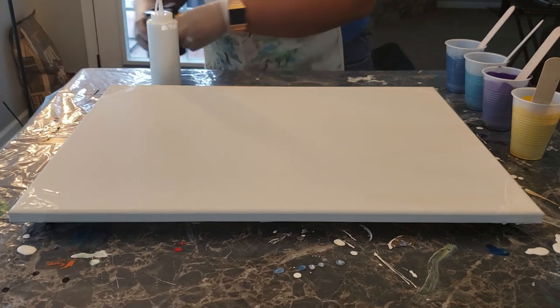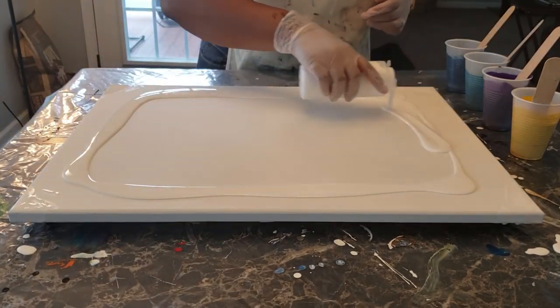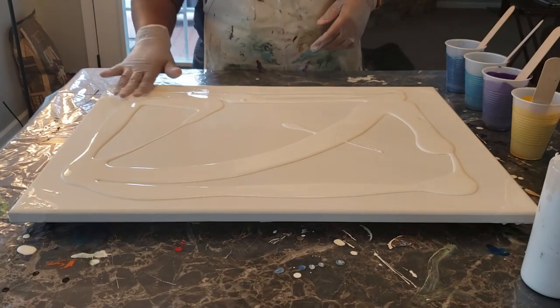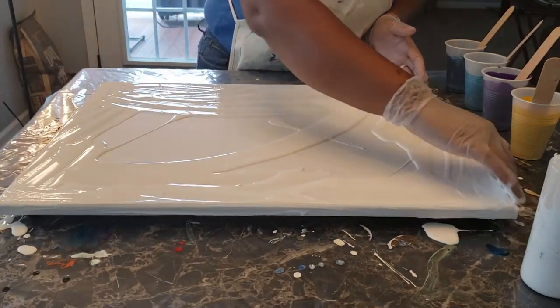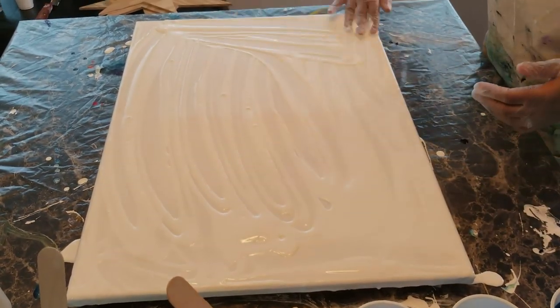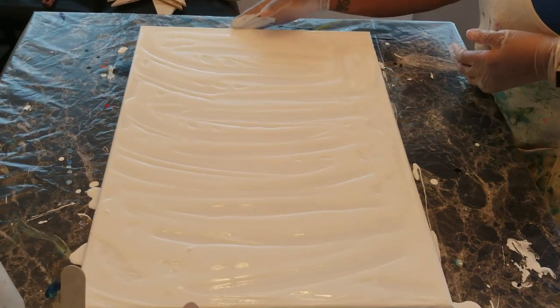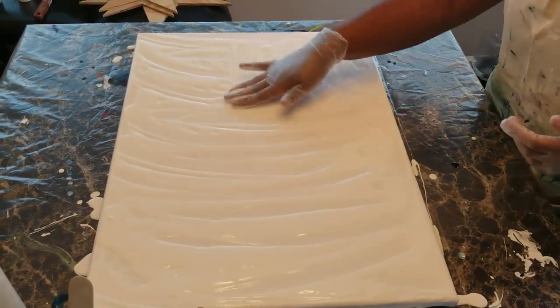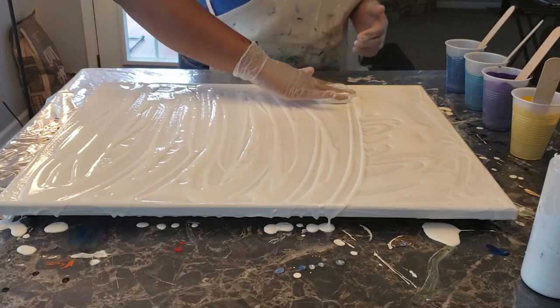So without any further ado, I'm gonna get started with putting down my base coat. You don't really need a whole lot of this. I personally put it down just to help my paint move and make sure I get it to the edges. You can use a tool for it — today I'm not going to use a tool, I'm just going to use my fingers. I feel like it'll help it move a little bit quicker. Just get it all over the canvas itself, make sure you get your edges and the sides. If it's not level, it will level out later.